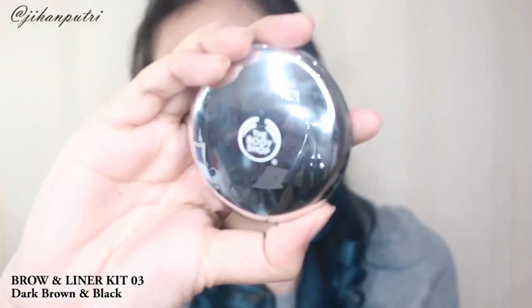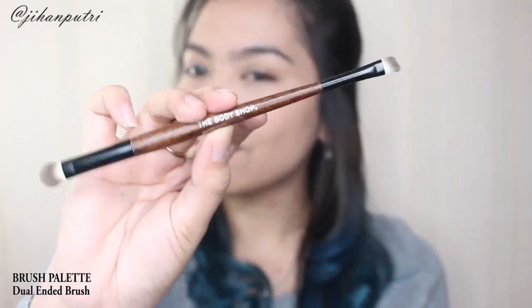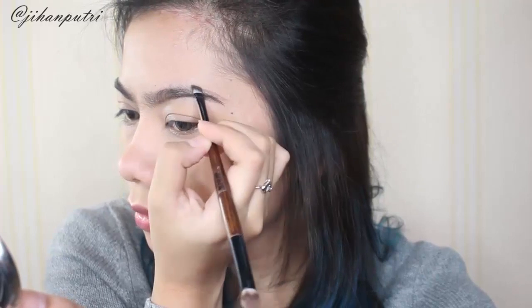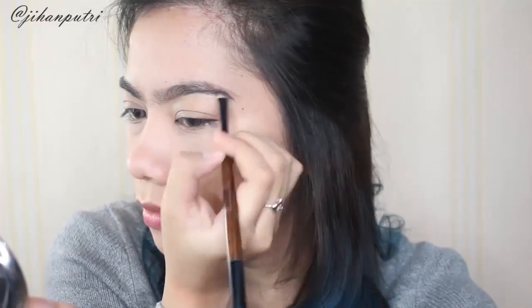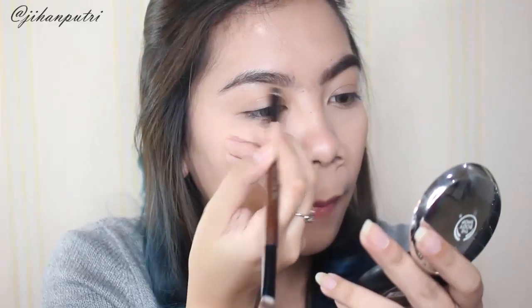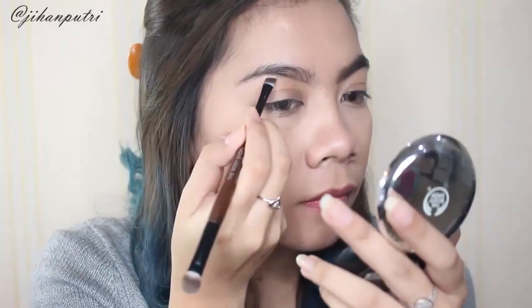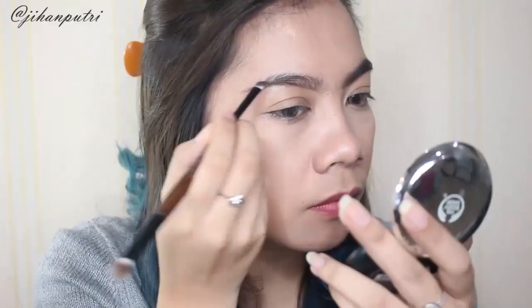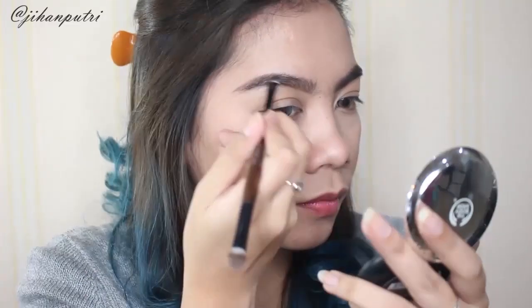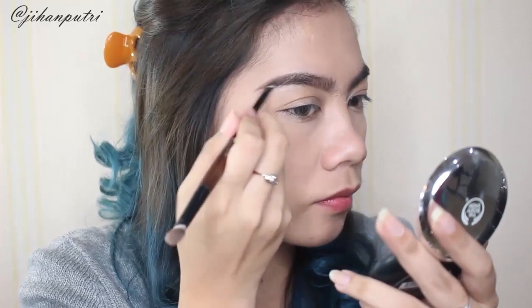Lalu untuk eyebrownya aku pake brow and liner kit nomor 03 yang dark brown and black, aku juga suka banget pake ini. Disini aku pake angled brush-nya yang ada dual ended — yang satu blending, yang satu angled — dan aku pake itu karena emang pas banget buat alis. Eyebrownya ini ada dua warna di dalam satu produk jadi kalian bisa pilih dan mix aja. Seperti biasa aku ngelain eyebrow aku, lalu aku isi dan aku bentuk sesuai kemauan aku.